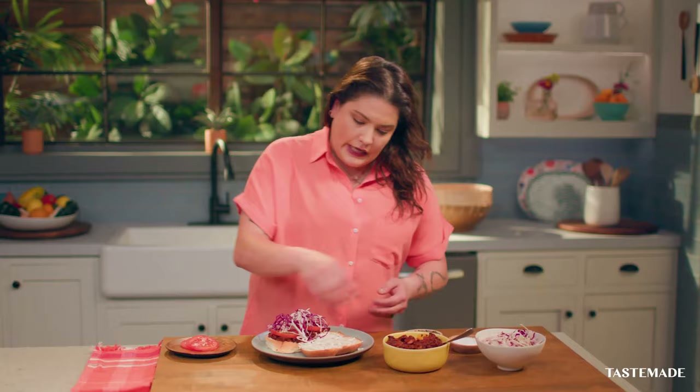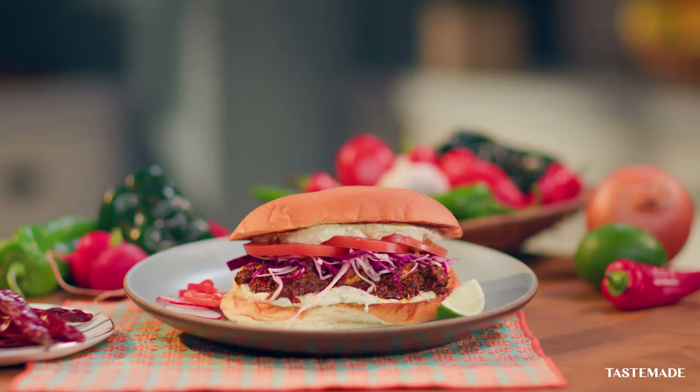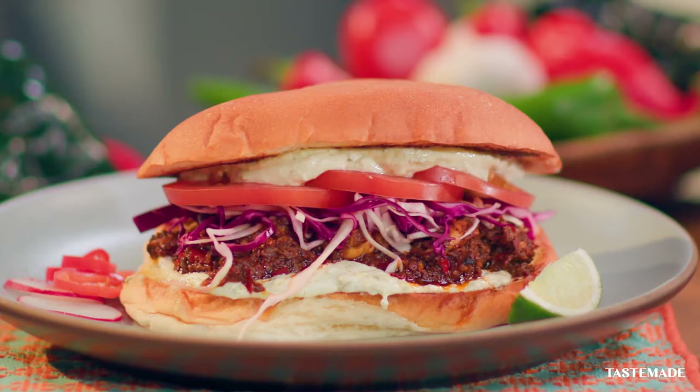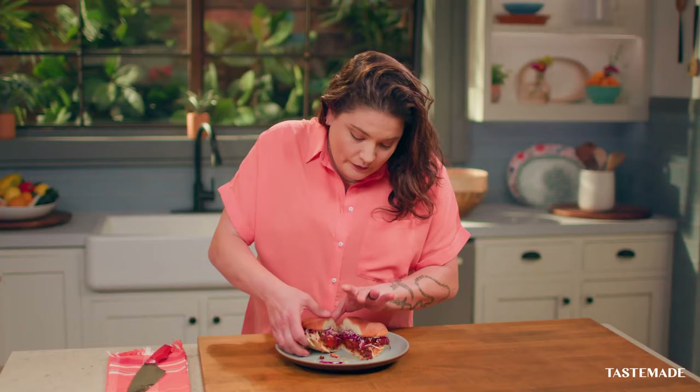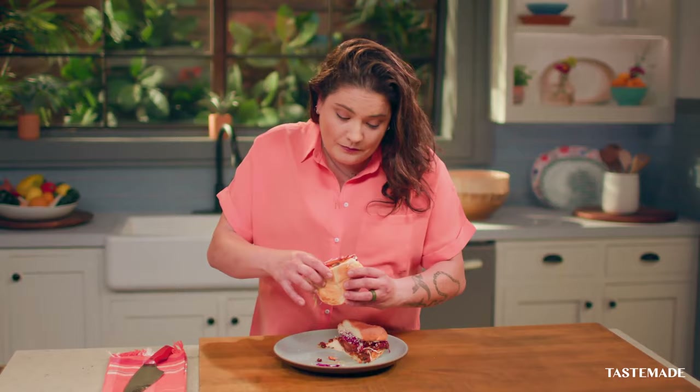Now let's talk about vegetables. You can put any type of vegetable you want. I'm going to add tomatoes and then our cabbage — it's going to add a beautiful color to it. And we're going to close our torta. Mediterranean torta — goat cheese spread with a little bit of feta, the mushroom chorizo with the guajillo and poblano peppers. It's going to be a messy one, but it's worth it.